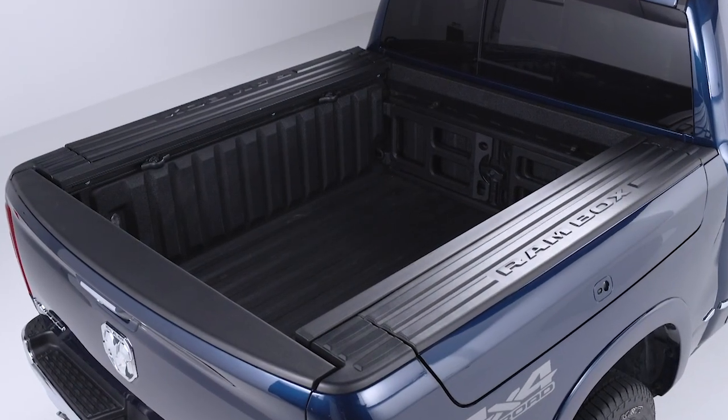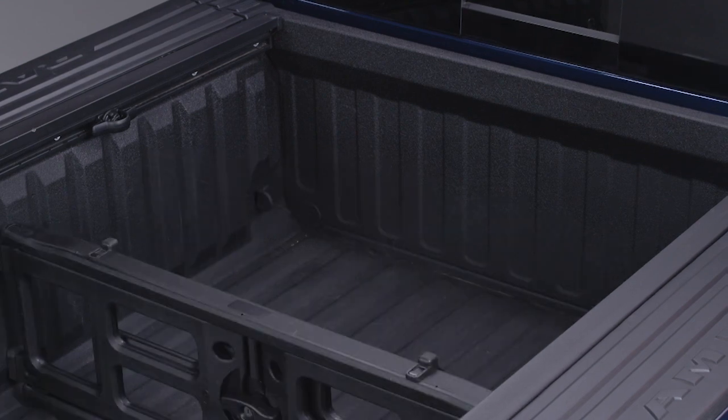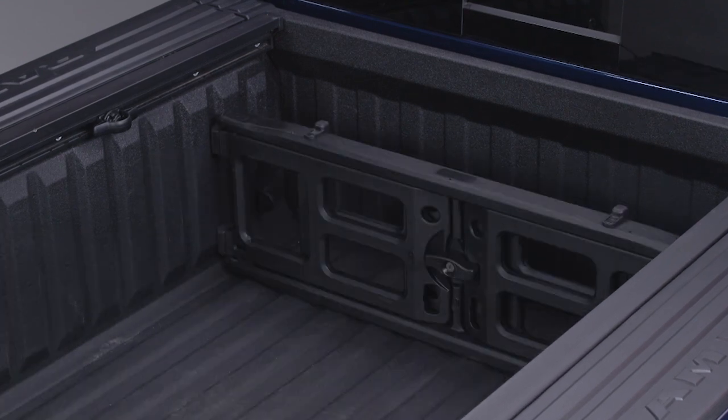The bed divider gives you two functional positions: storage and divider. The divider position helps to keep cargo from moving around the truck bed.